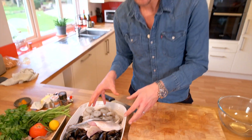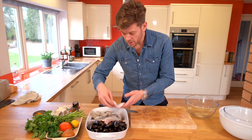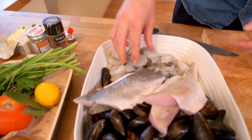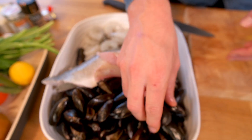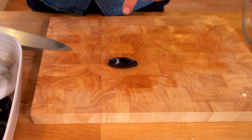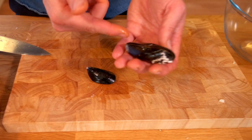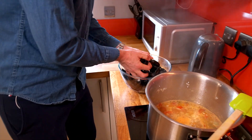Onto our fish — we've got these beautiful mussels, a beautiful bit of chunky gurnard, and the sea bass as well. Absolutely stunning. And then our beautiful juicy prawns. I'm just going to prepare the mussels — just give them a tap and the mussels will close up. If they're open and they don't close, then just discard them. You'll see that they'll close up nicely.